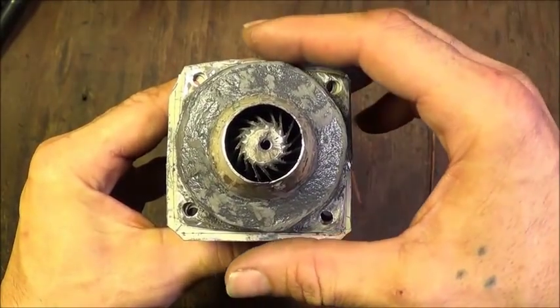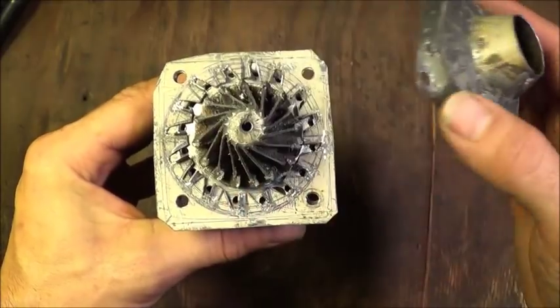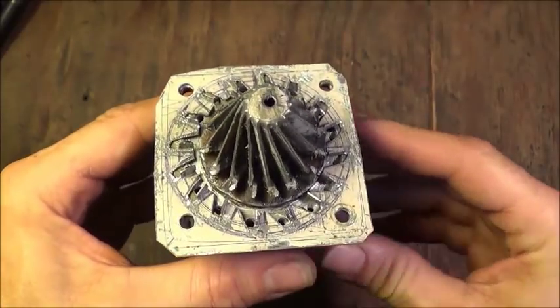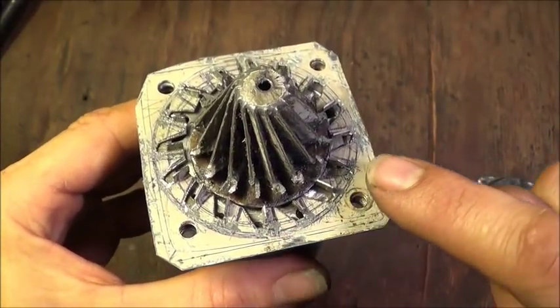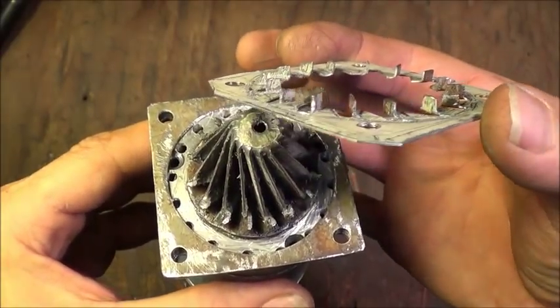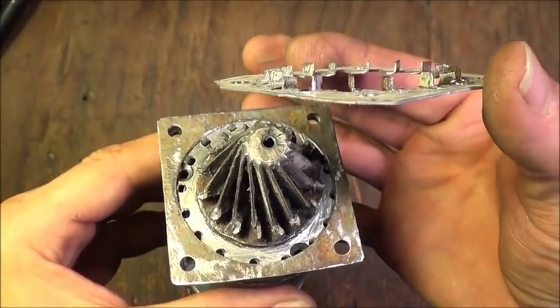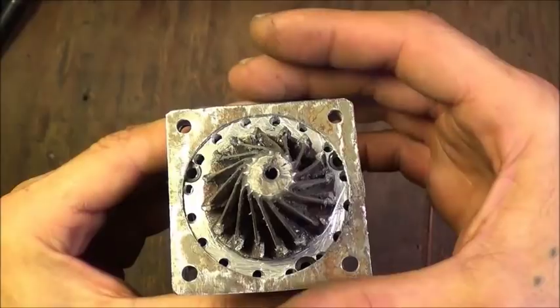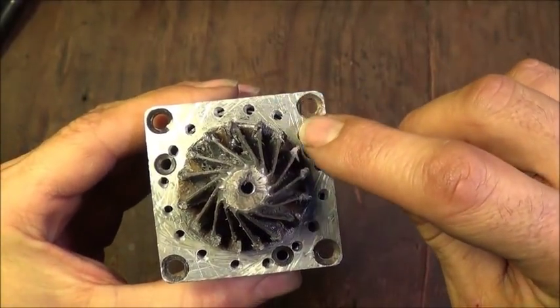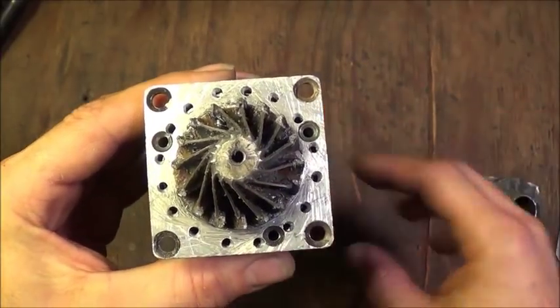I've removed all the screws from this — let me go ahead and remove the intake cowling so you can see what's underneath it. It's just a nice hollow cowling, and now you can see our compressor and the diffuser plate here. Let me pull that off so you can see the diffusers. There are all the diffuser blades going around, and then underneath that I just have a spacer plate and all the holes going into the inside of the engine that the compressed air goes down into.